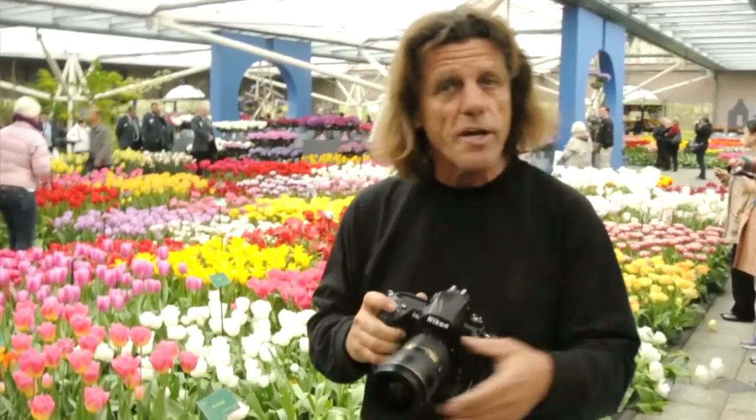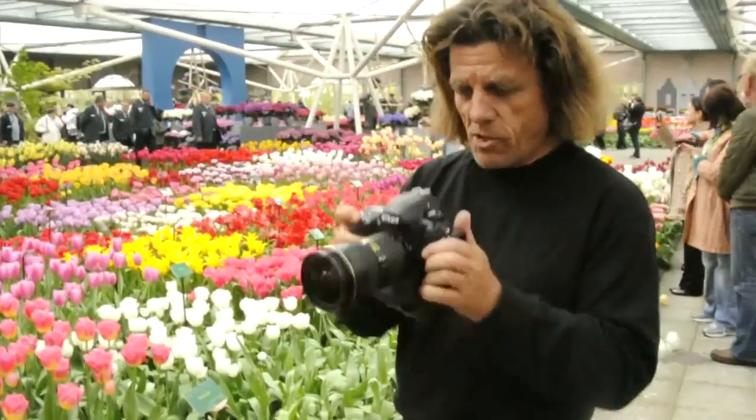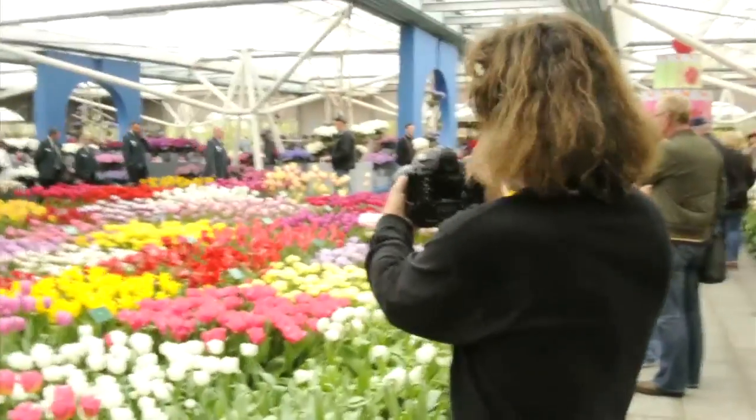Another idea is what I call the Monet effect — a half-second exposure where I'm actually going to be shaking the camera over the same block of color. Take a look at that effect, that's pretty cool as well.